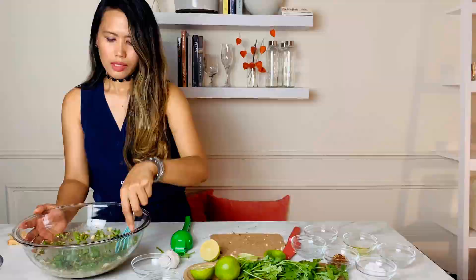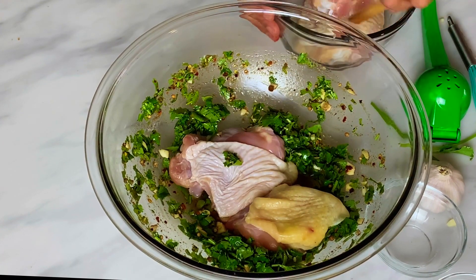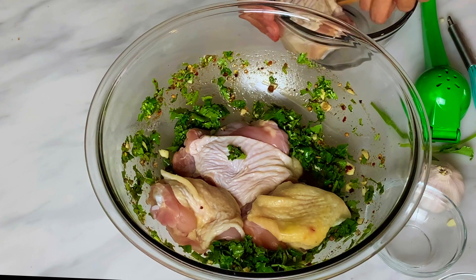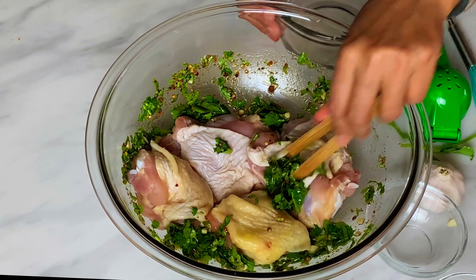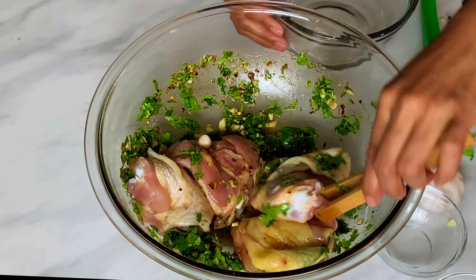And lastly, two tablespoons of brown sugar. Let's combine everything together, then add the chicken thighs and toss to coat.